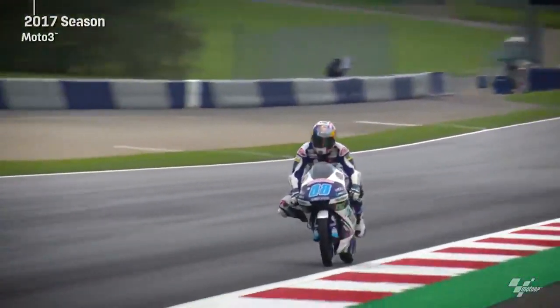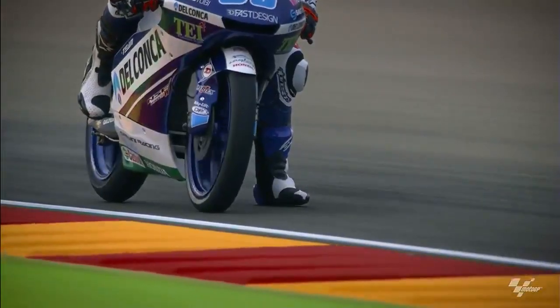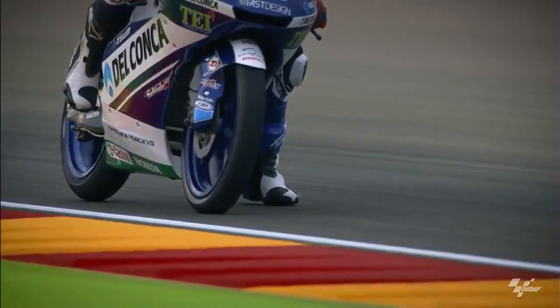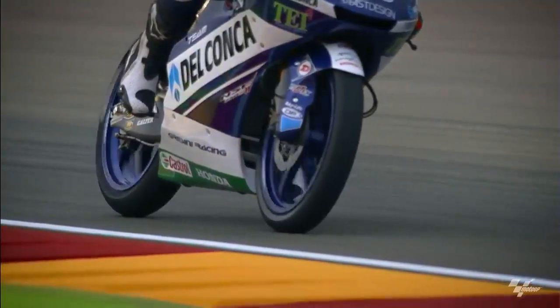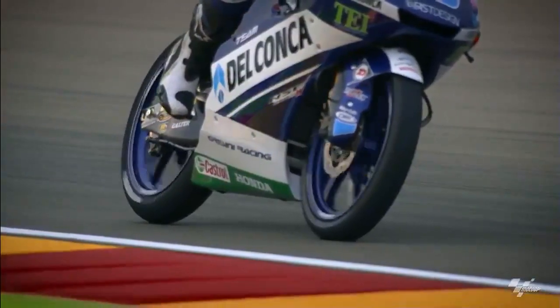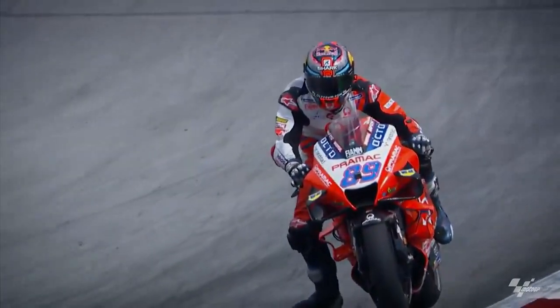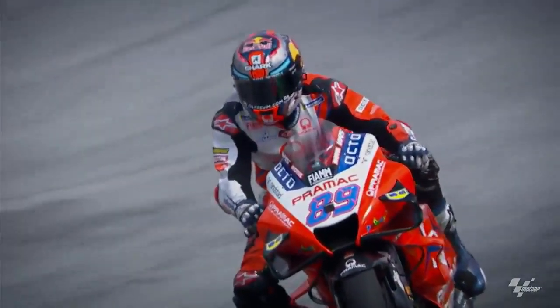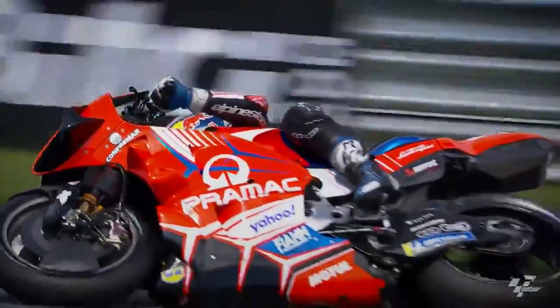In the past, not every rider used the rear brake — and from my side, I didn't use it in the past either. But after my big injury in Germany in 2017, I had to position my foot differently. I tried it, I actually liked it, and from then I saw that using the rear brake is much better for everything — it's really important to be fast. You have to understand the balance between the front and the rear brake very well. It's not easy, but with all the experience and years, I am still learning.